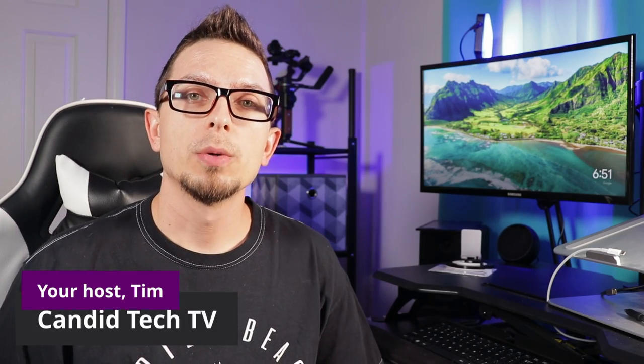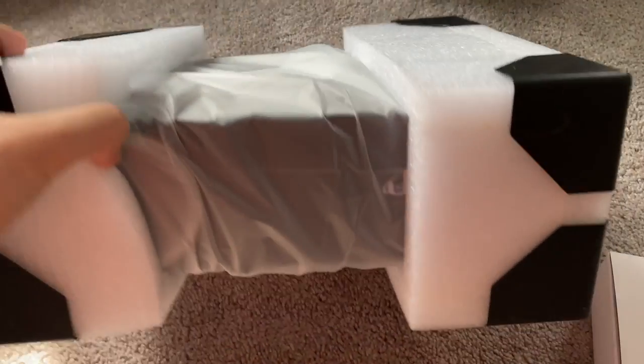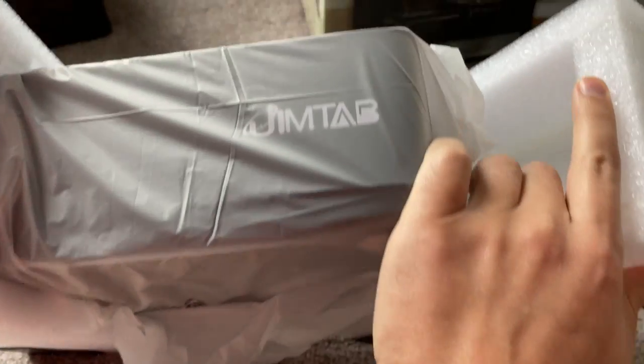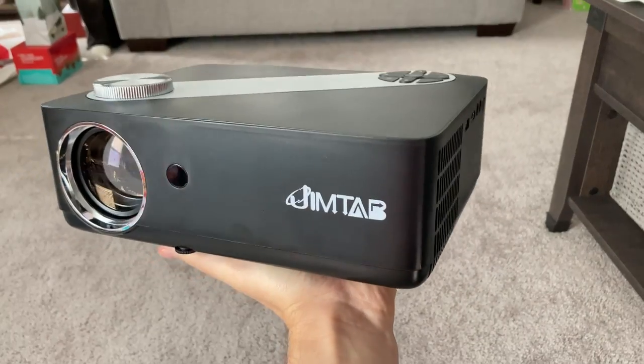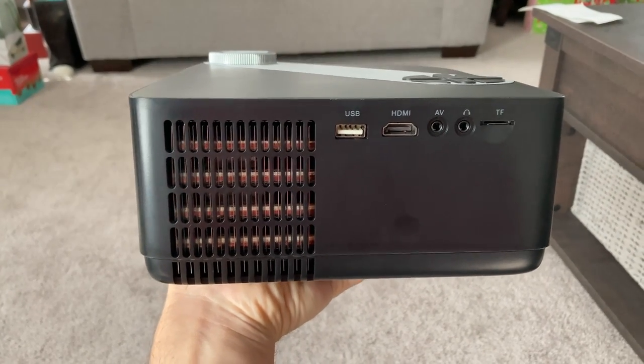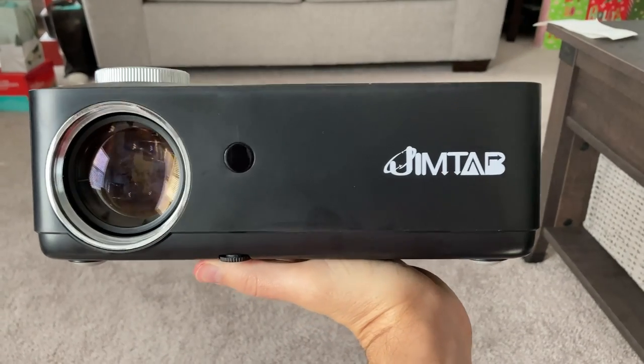Hey guys, Samir from Canada Tech TV. So today I'm going to show you this M22 projector from Jimtab. This is a cool option. One of the big things they really push with this projector is that you can use it for home videos, movies, and things like that — so you can go back and relive memories. This is a sponsored video; Jimtab sent this over for my review. I have worked with them in the past and reviewed the M18 projector as well.